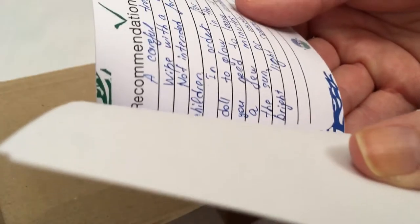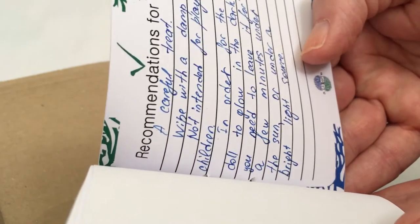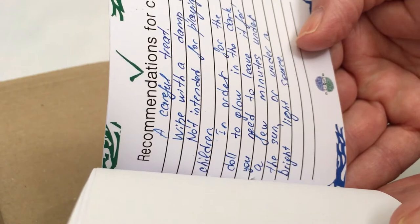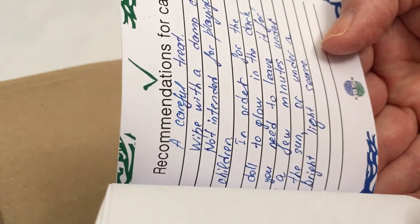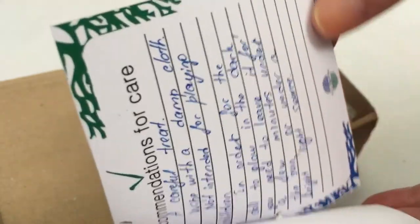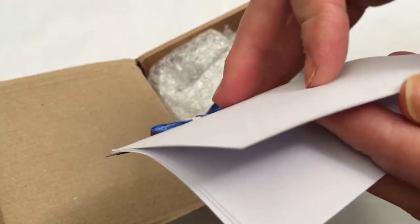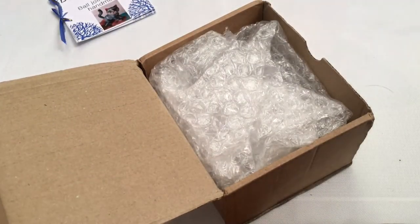Recommendations for care just tell you how to wipe it with a damp cloth. In order for the doll to glow in the dark, you need to leave it for a few minutes under the sun or under a bright light source. Guys, it even glows in the dark — that'll be cool! Oh my gosh, I can't wait to see it!